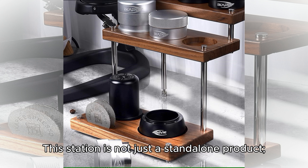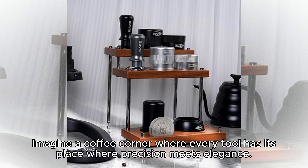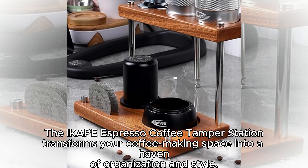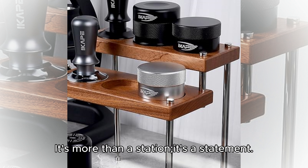This station is not just a standalone product — it's part of a holistic approach to perfecting your expresso experience. Imagine a coffee corner where every tool has its place, where precision meets elegance. The iCape Expresso Coffee Tamper Station transforms your coffee making space into a haven of organization and style. It's more than a station. It's a statement.